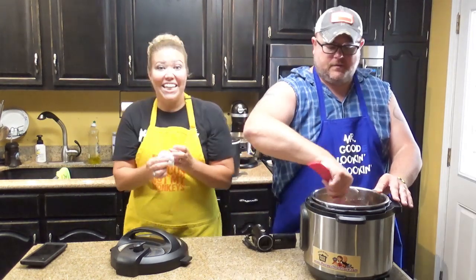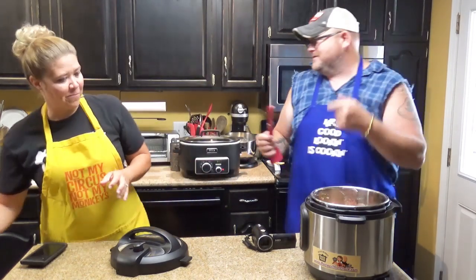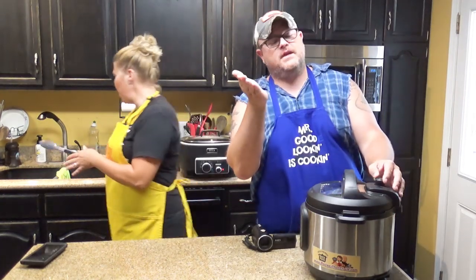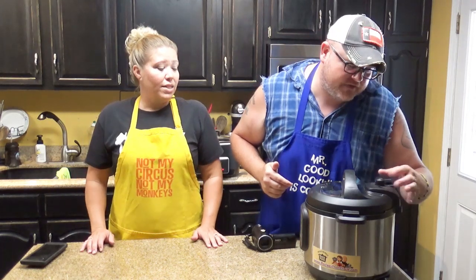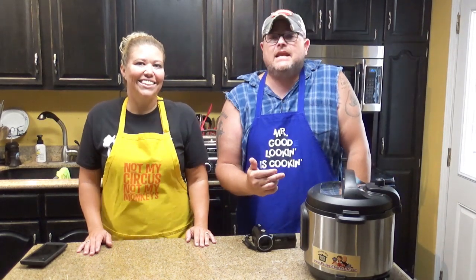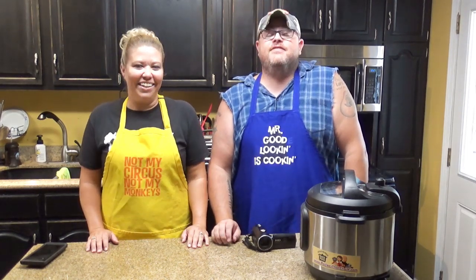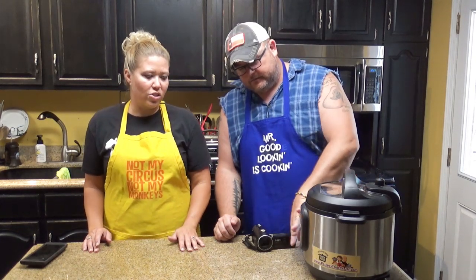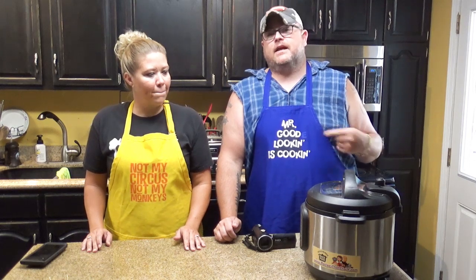Take your lid, put it on — first try! Make sure you have it on the seal. You're going to put this on your meat setting for 20 minutes. Then you're going to let it naturally release for 15 minutes. Make sure your warmer is not on — kill the warmer — you want this to cool off on its own. After 15 minutes, if there's any pressure left over, you can vent that off.